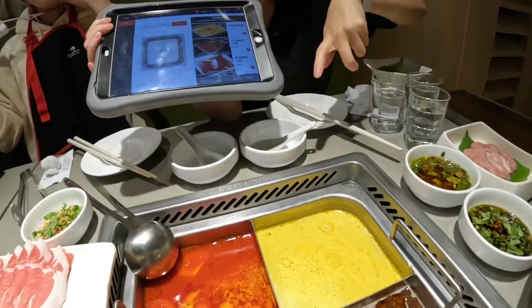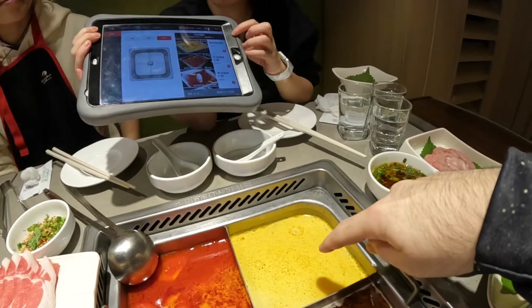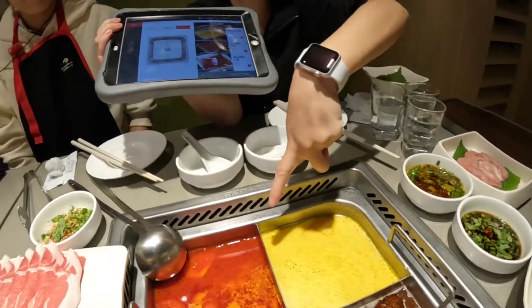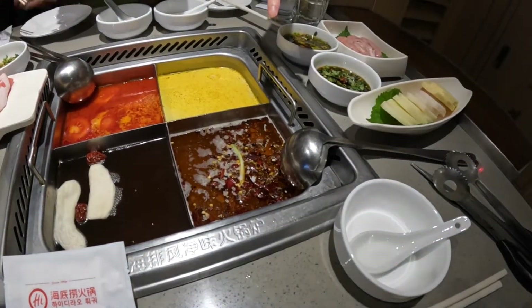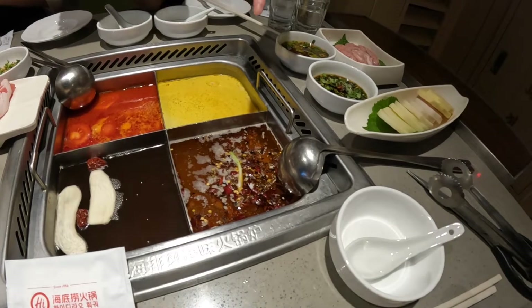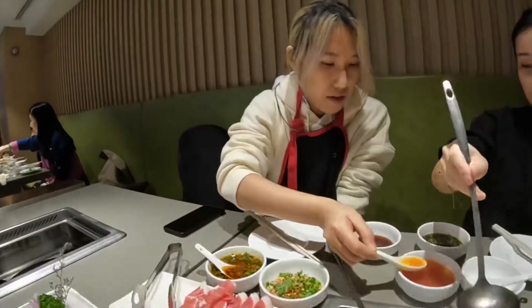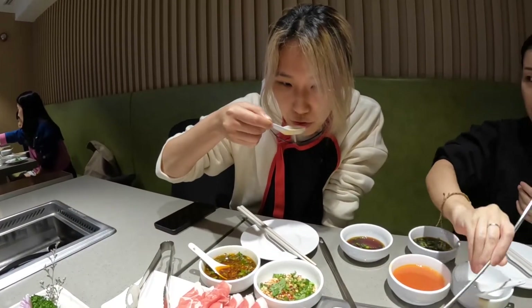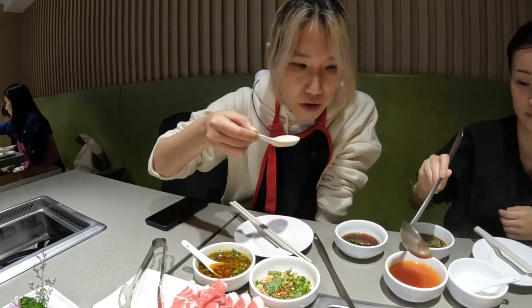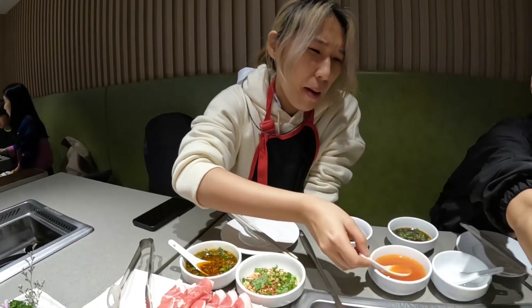The first soup is called sour spicy golden soup. The second one is potato soup, and the third is mushroom soup. There's also a yu yu cow oil soup. How is it? Is it spicy? It tastes healthy.